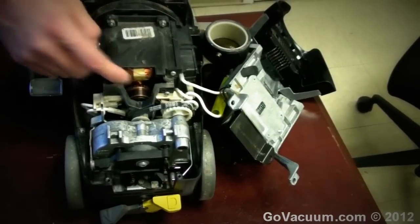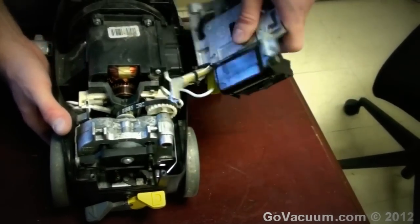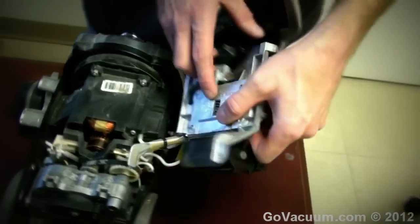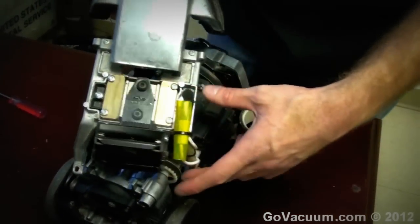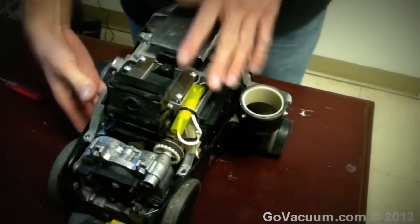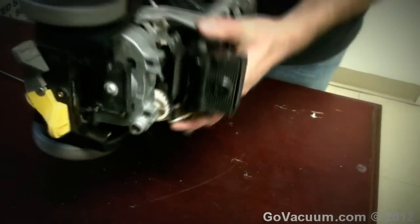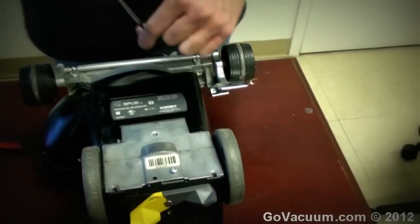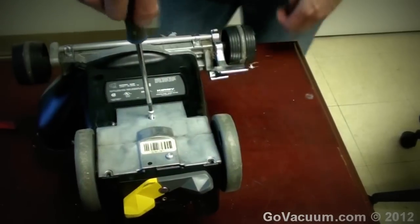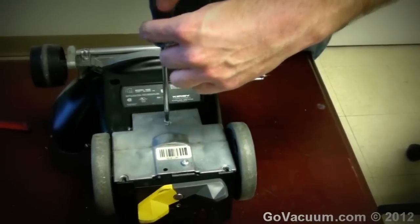So what we're going to do is tighten the transmission. Before that, take it on the outside and work it in like that — that was very important. Now it's just a reverse of what we did. Flip it back over and pop in the three screws, tightening them down.